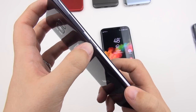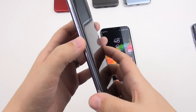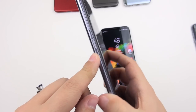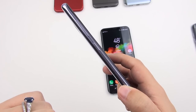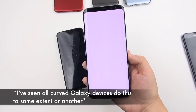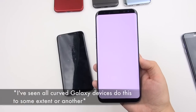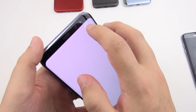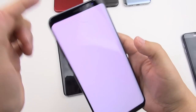Another nitpick is the Bixby button's location. When trying to hit the power button or shimmy the phone in hand, it's easy to accidentally press it. People have found ways to remap this button to make it more useful. I'd prefer it not be there at all. Also, there is light leaking from the panel — it travels down the glass and peeks out around the receiver area. You mostly notice this in dim environments, and some people won't notice it at all.